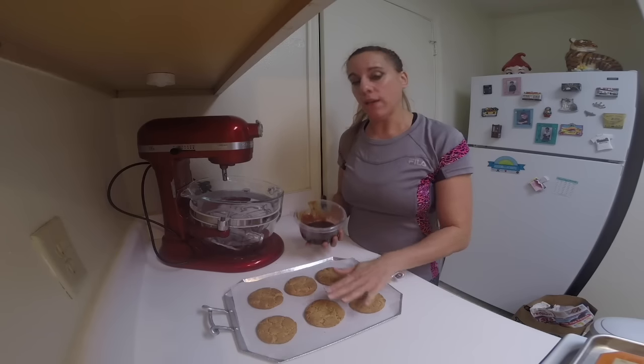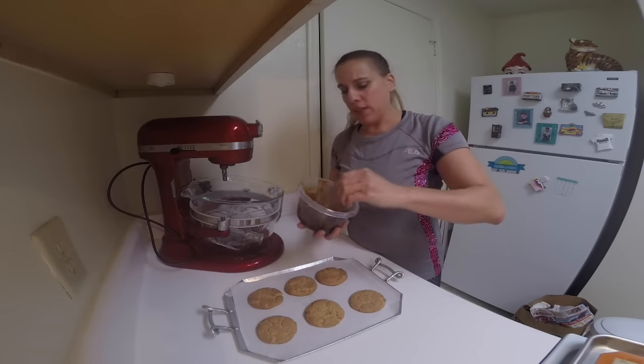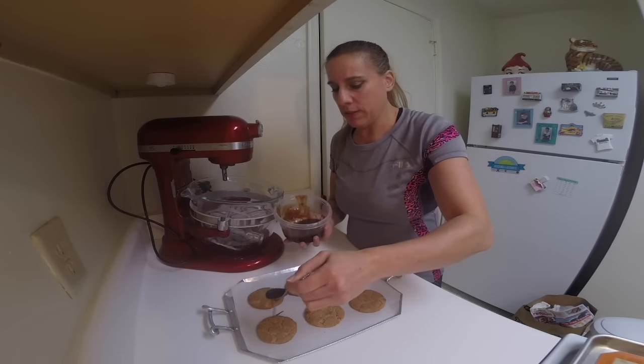I let these cookies cool down to mostly cool, melted the caramel to thin it out, and just take it with a spoon and drizzle some on top.